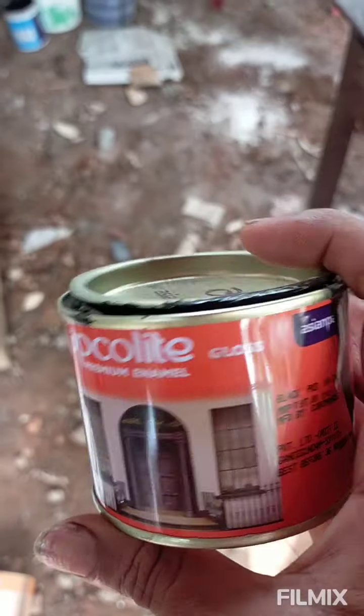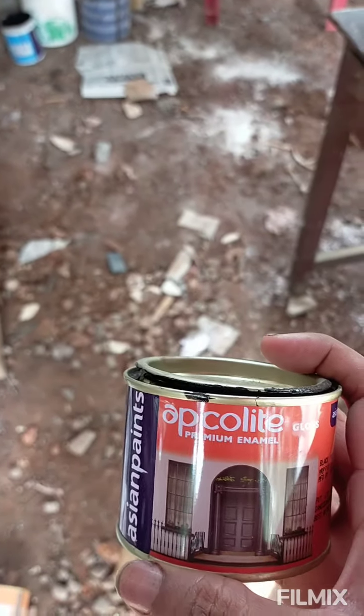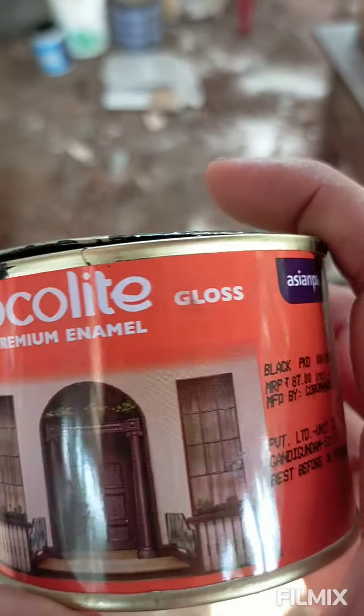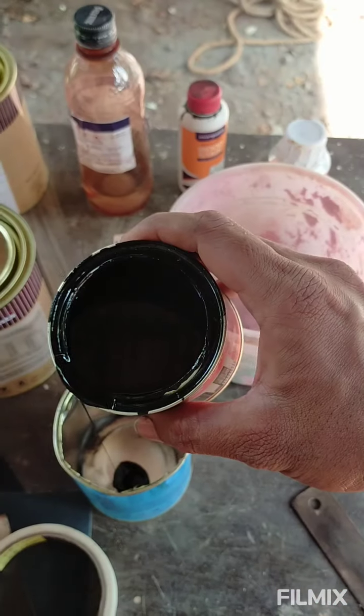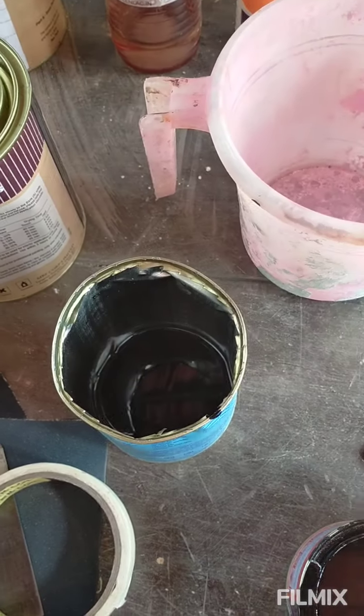Let's see what we are using here. We are using the black. It is very loose. We are using tinners and wood stainers. It is very loose.